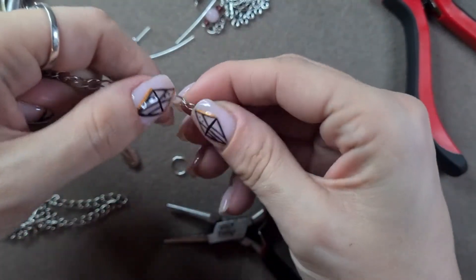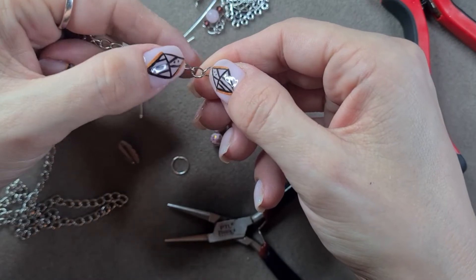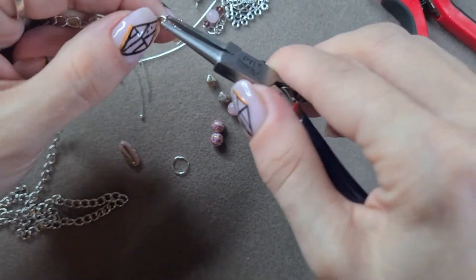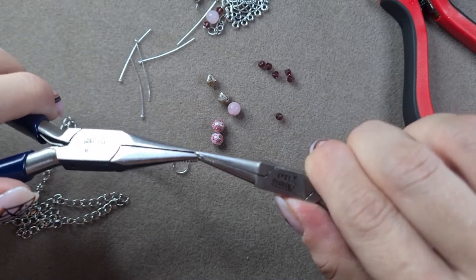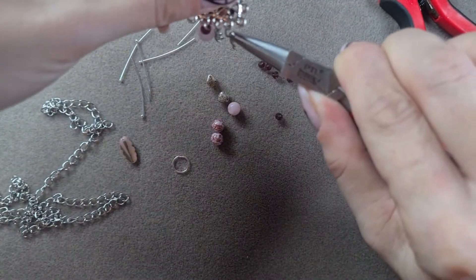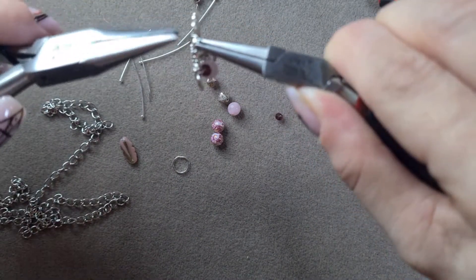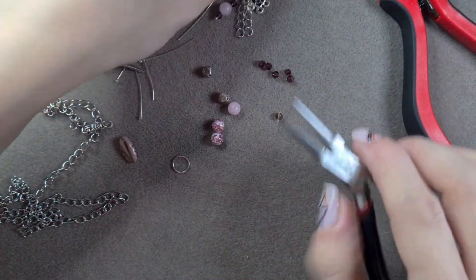I'll do that again with you. I'm going to measure out the chain: one, two, three, four, five. Grab that piece, find the opening, open that up, take it up there and put it on - nice and easy - and then close it up. Nice and simple.